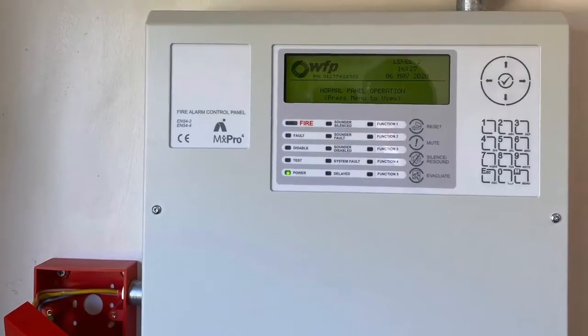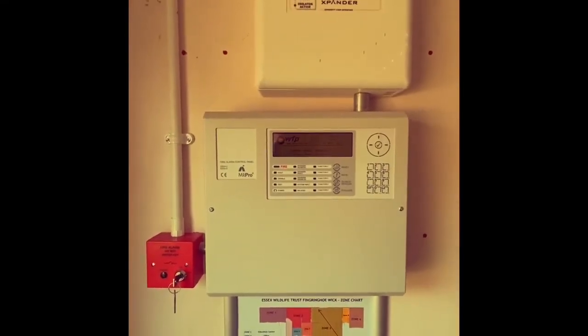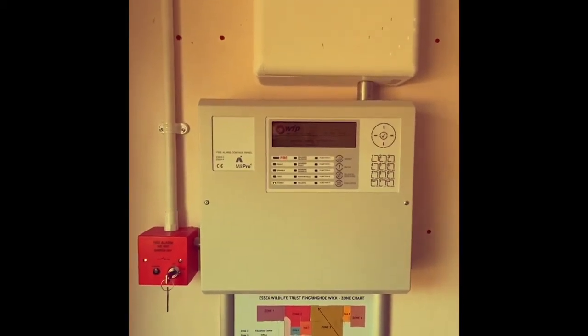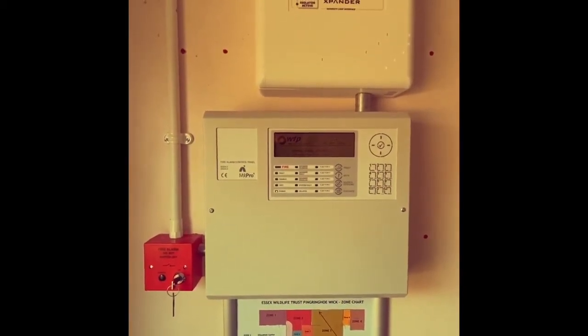Now I'm going to perform the dB sound test to make sure that all the sound levels are up to British Standards BS5839-1.